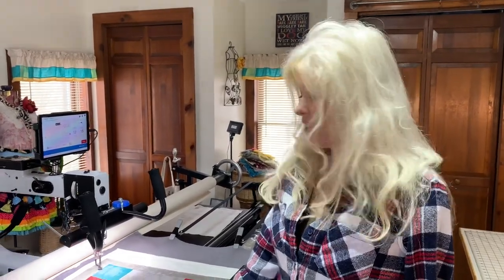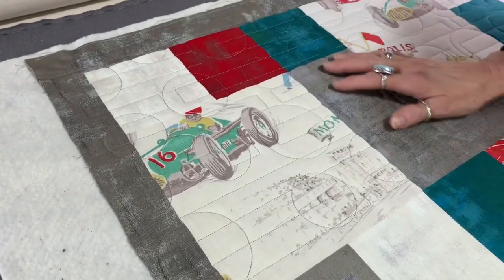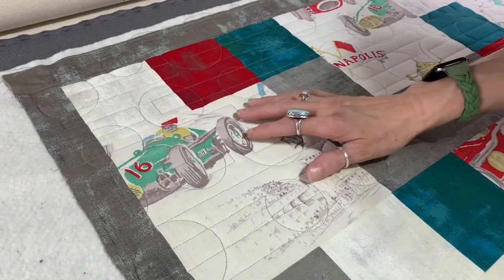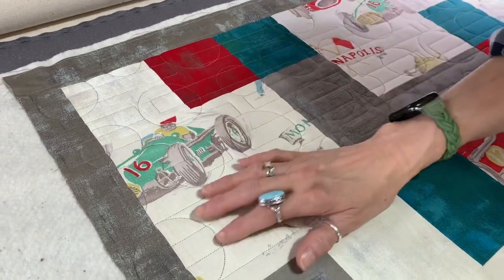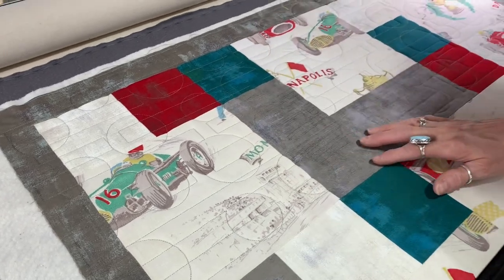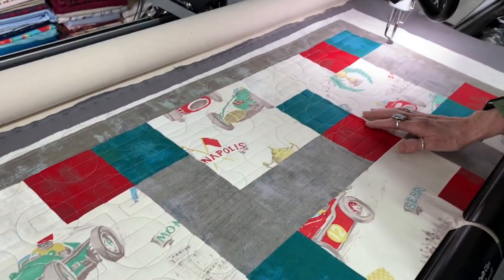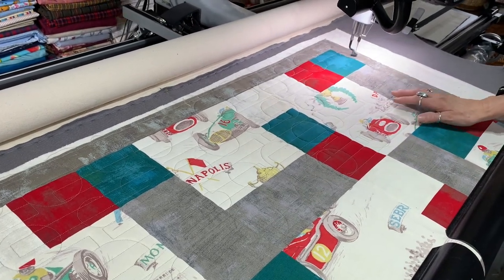So we've got the quilter going here and we're quilting this quilt. Lori has chosen a very modern design which is very fitting with the wheels in the blocks. You can see how the gray nicely blends in here but really stands out in the darker colors and blends in with the grays. It's a really nice design for this little quilt.